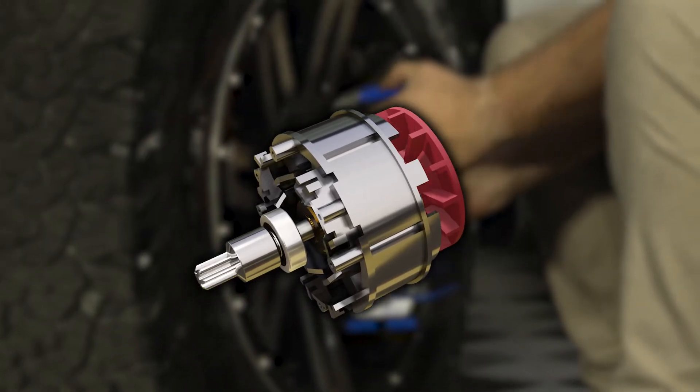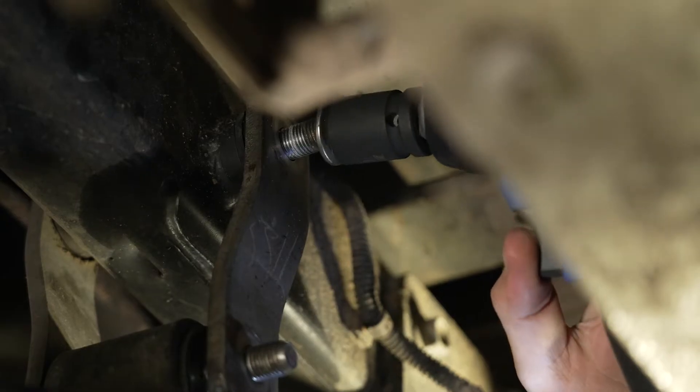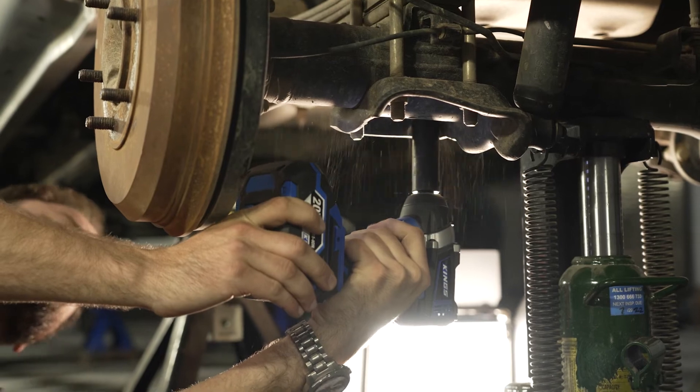Brushless motors offer higher efficiency, less resistance, and less wear on the motor itself too, meaning the battery lasts longer even during heavy duty use.